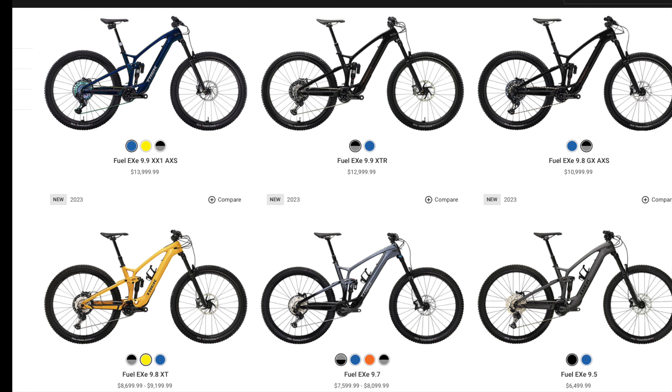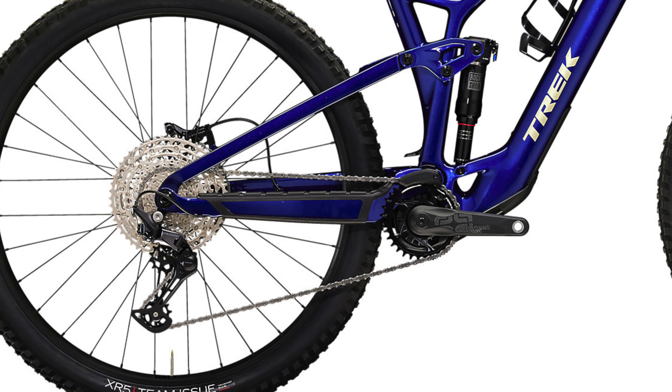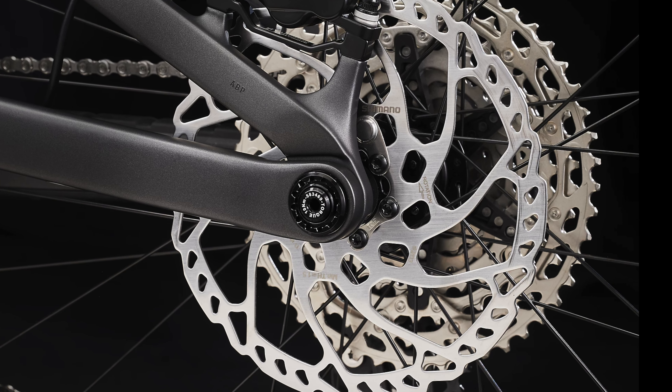For the EXE there are six available builds, and all of them are only available in carbon. First is the 9.5, which is the most affordable build, retailing for $6,500 and weighing in at 44 pounds. It comes with a RockShox 35 Gold fork, a RockShox Deluxe Select Plus shock, and a Shimano Deore 6100 drivetrain with a 12-speed 51-tooth cassette. There are also Shimano MT4100 four-piston brakes and Alex MD35 wheels with Bontrager hubs.